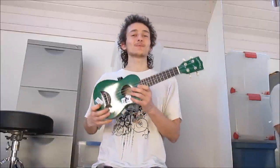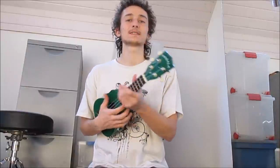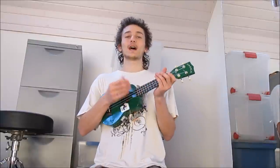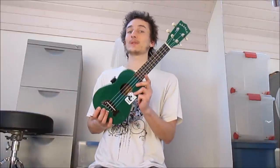Hey there! Ukuleles usually come with a high G string at the top, which means you get this weird configuration where the fourth string is actually higher pitched than all the others. But you can actually change this to a low G string, and there are several ways of doing that. I'm going to show you a few of them in this video.